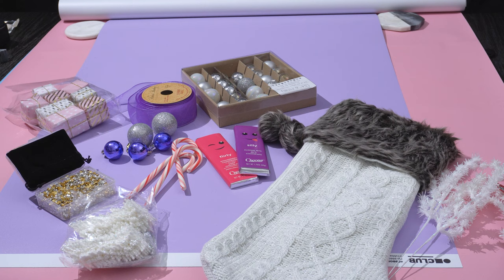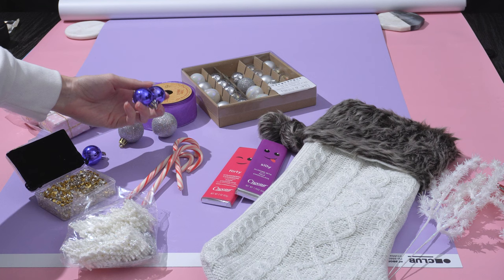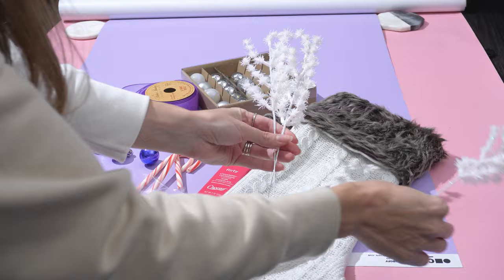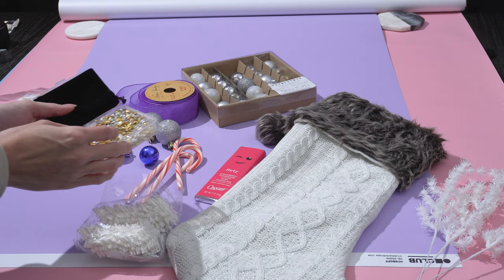A quick overview of our scene: we're going to be featuring these colorful pink and purple chocolate bars. I've selected a purple backdrop to complement that, and we have some props as well — purple ornaments, ribbon, silver ornaments, miniature pink gift boxes, sparkly snowflakes, candy canes, and these crushed silver and gold pieces. These are a really great way to add texture to your images.